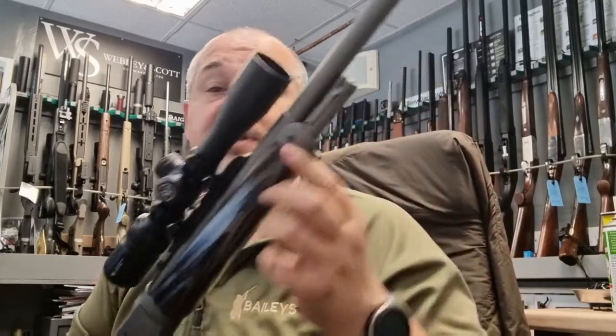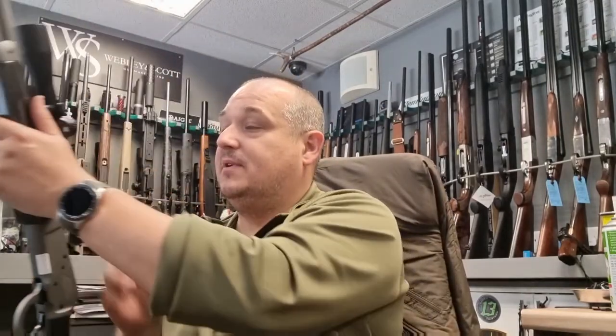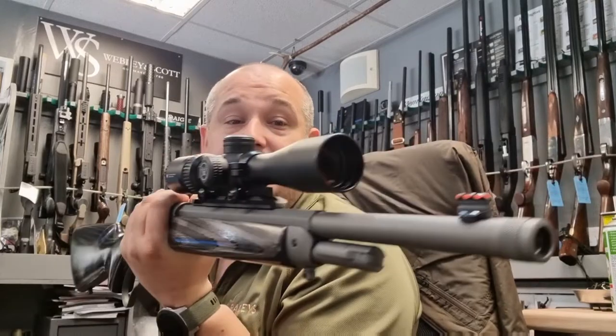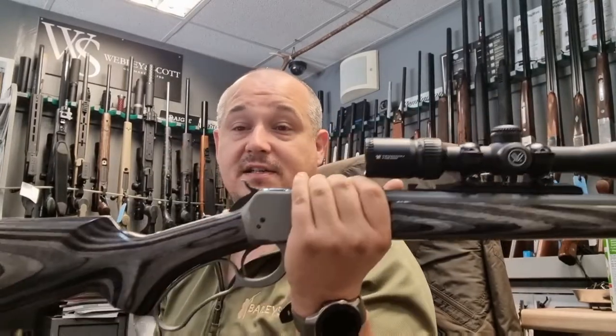The magazine tube underneath holds five rounds plus one in the chamber. This one is chambered in .44 Magnum and the barrel length is 16.5 inches — a really nice lever action gun.